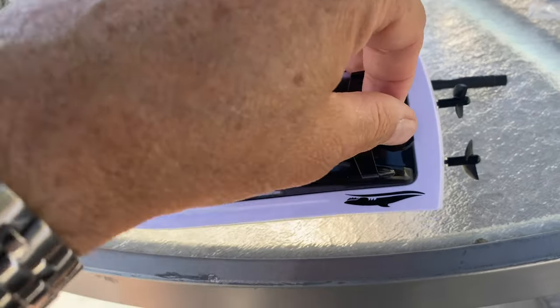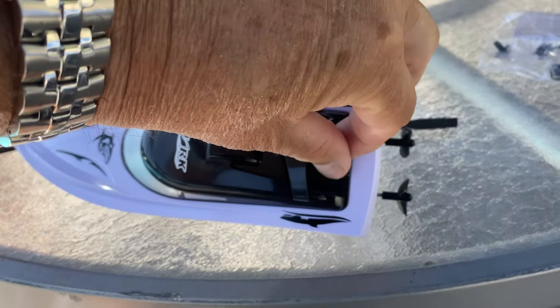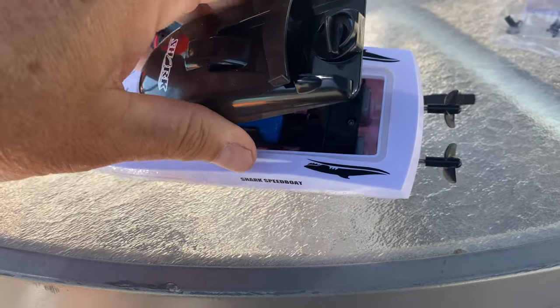So to open up for this battery, turn that to the 9 o'clock position and pull it off.